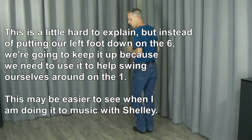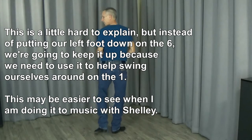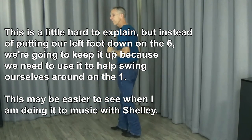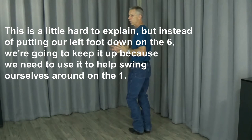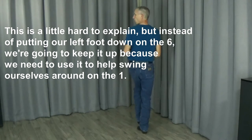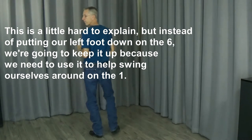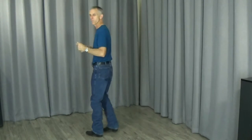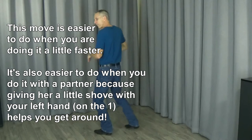This is the tricky part in my mind. I'm going to do it very slow. The one, two, three, four, five, six is almost like we normally do it except around that six — I'm just leaving my foot up and getting ready to go this way with the one. So it's a little different because I'm kind of moving this way like I would with an inside turn, but then I want to get back with her on three, four.